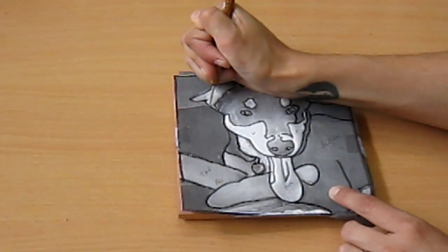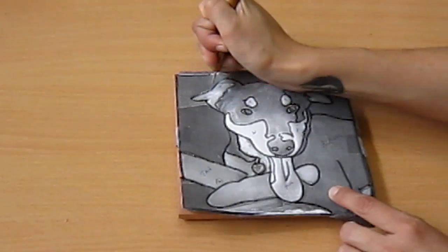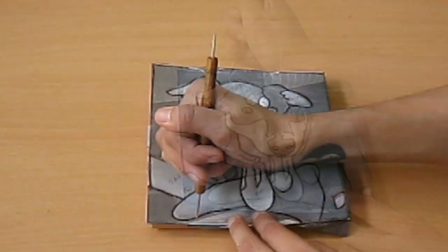Now I'm just going to press, going over the outlines, and I'm pressing pretty hard because I want to make sure that it copies onto the tile.